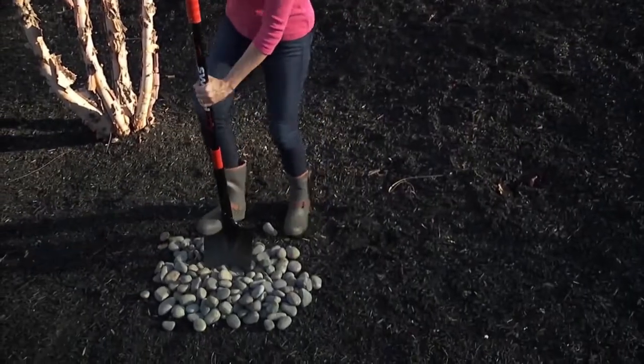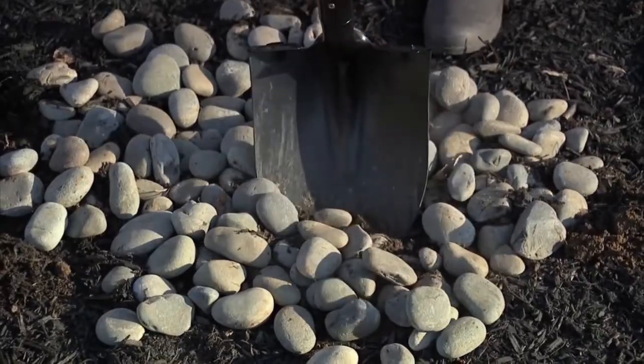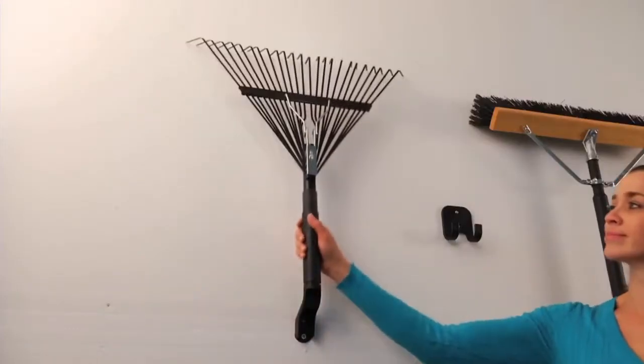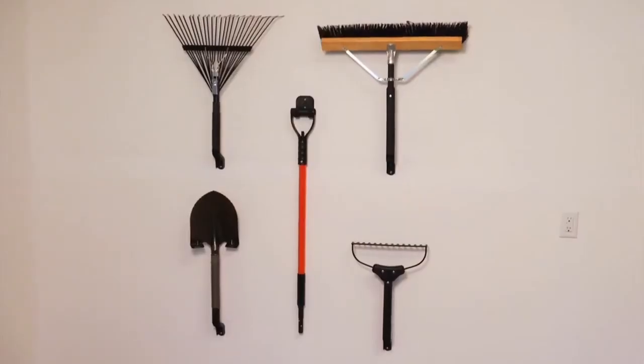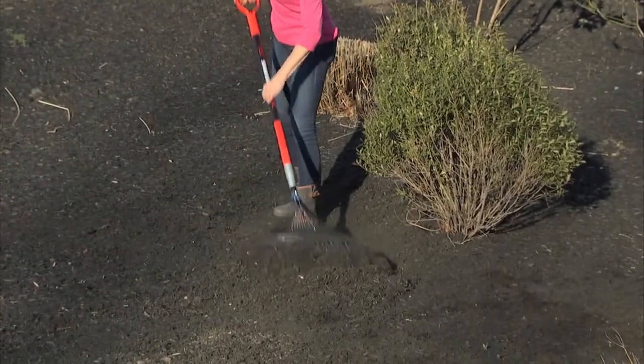SwitchStick's durable, impact-resistant fiberglass shaft can take whatever you can dish out. And when the workday is done, simply disconnect the tools for space-saving wall-mounted storage, using the included hanging hardware. So, switch up your lawn and garden routine and go with it!